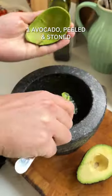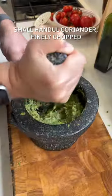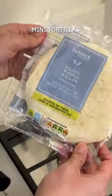Now it's time to make some creamy and dreamy guacamole. Mash up some avocado, coriander, lime juice, salt and pepper. You want the guac to be as smooth as you possibly can make it.